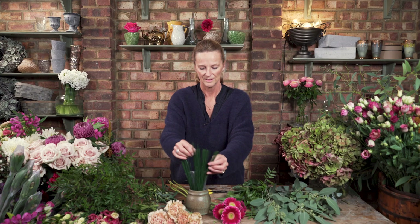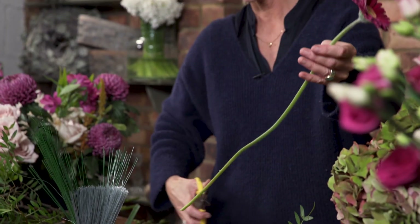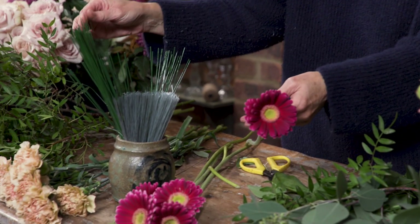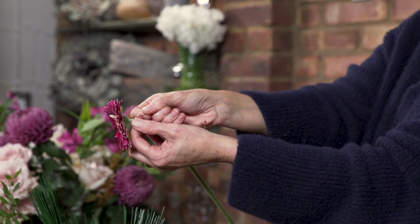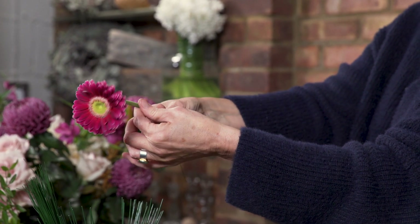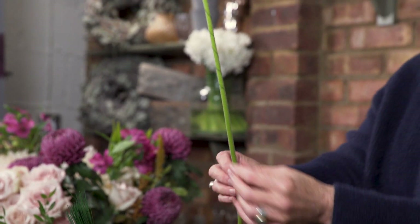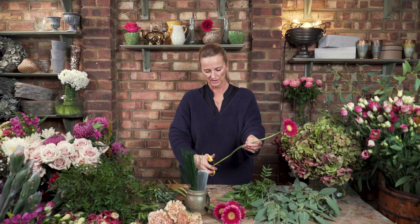My trusty little pot of wires — you can get these, they're called stub wires. You can get them from very fine to really thick. What we tend to do is poke the wire and pierce the underneath of the head of the gerbera, and then slowly twist and wind the flower round and round until you get to the end. That gives the gerbera a really strong stem. You cut them down and they'll last a lot longer, with the head lovely and strong.